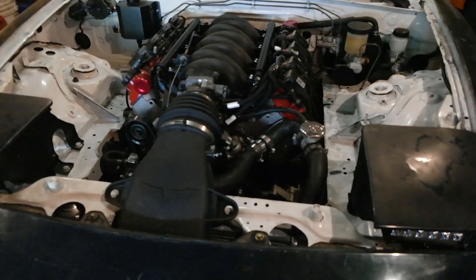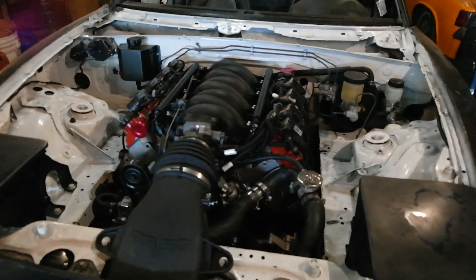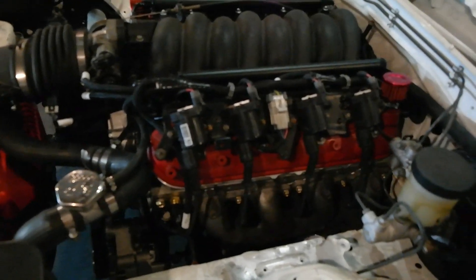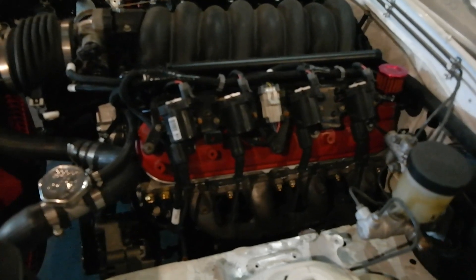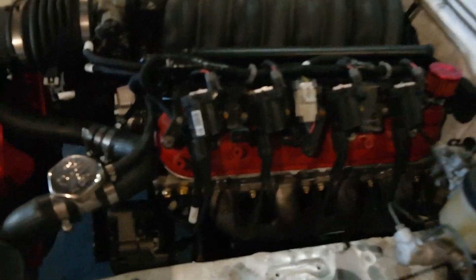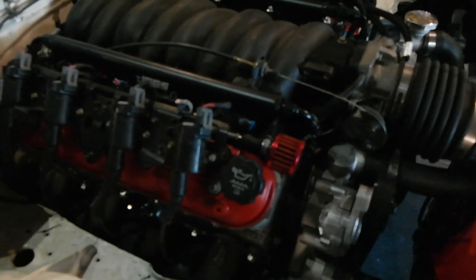I'm going to have to get another oil pan — a little pricier oil pan, just because that one hangs super low. Another reason we've got to get it on jack stands. I have to make a skid plate right now — it is way too low to the ground to be risking it. This pan was a pretty good deal. The main reason I got it is because it's quad trap door baffled. It has the oil filter in the normal location instead of running a remote oil filter, but it hangs a little low. It was only $300 for the whole kit, which even came with an oil filter, pan gasket, the dipstick, and the pickup tube — which was on back order for like four or five months, which I finally got right before I was going to fire the motor, which was cool.